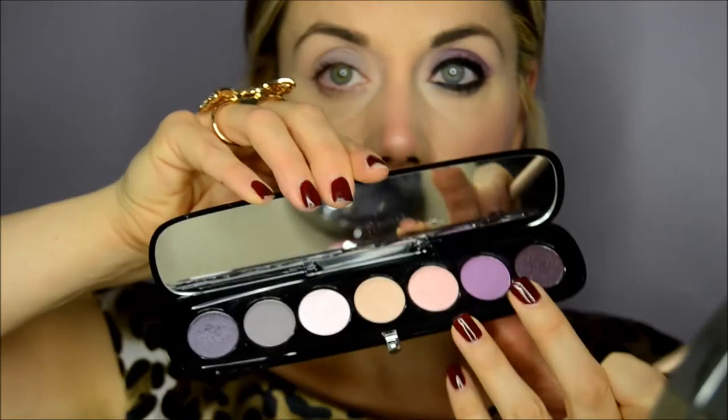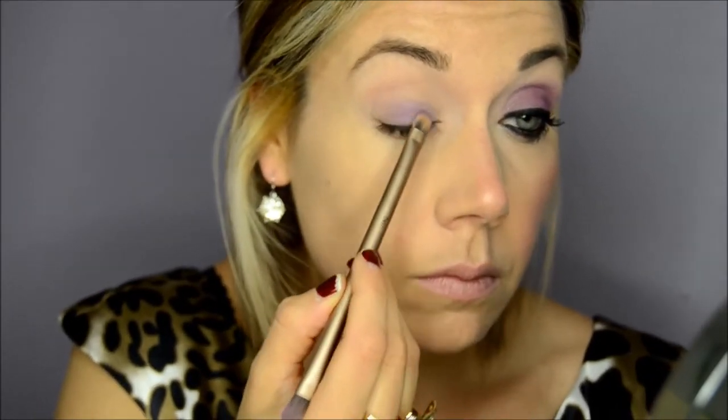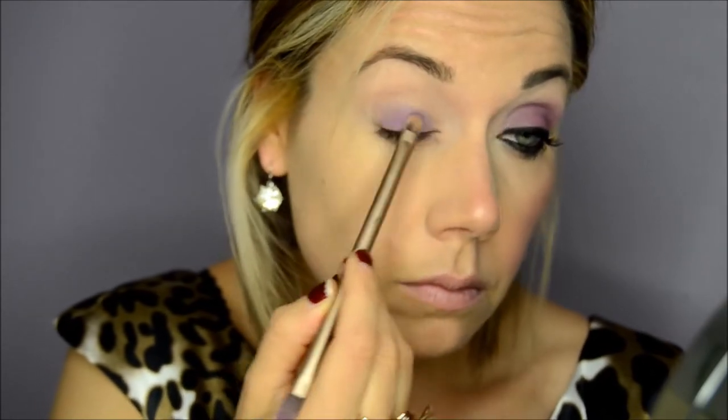Okay guys, first thing I did was go over my eyelid with this awesome color from MAC — it is a paint pot called Stormy Pink. I absolutely love this. It's great as a base to make any type of darker shadow really stand out. I went in with this Urban Decay brush and of course with that color from the Tease palette by Marc Jacobs. I love this brush because it's dual-ended, and this is the only brush I actually use for the shadow in this tutorial — just patting on the color and then blending it out.